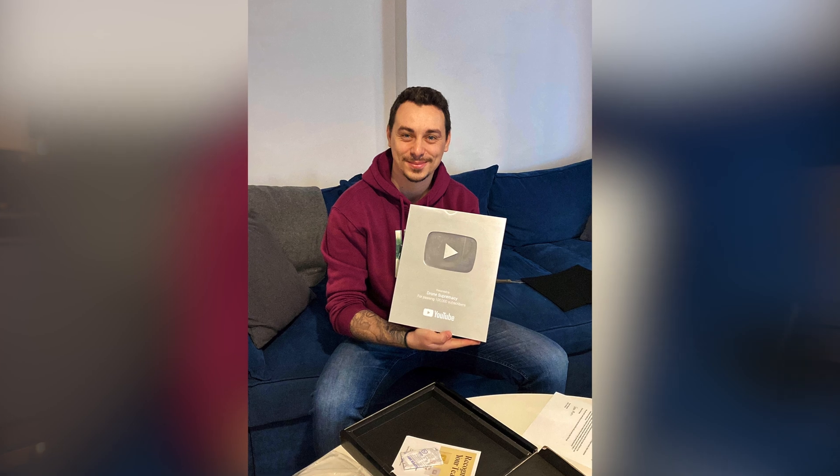Look what finally arrived — we did it, it's finally here: the Silver Play Button for 100,000 subscribers on YouTube! You guys know I'm an emotional guy, this means the world to me. I want to thank you so much for being a part of this amazing community we have right here on this channel. This is a huge milestone for me.